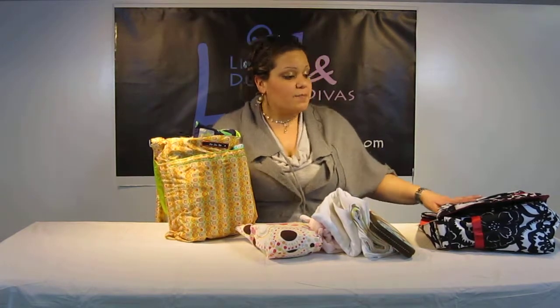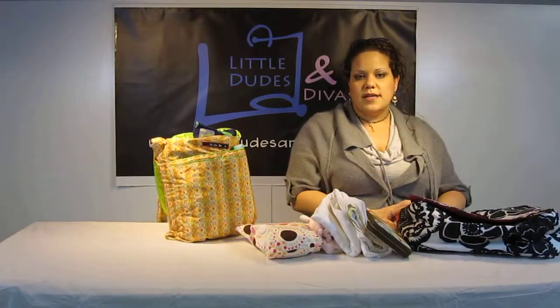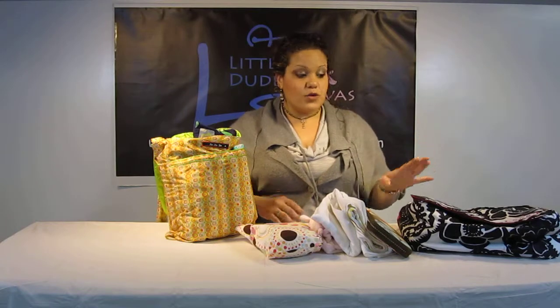And I definitely suggest the Bee All for first time mothers. Take a look at the video that I show you with the other comparisons, and I'm also going to do an intensive video on the bag itself. I hope you like it. Search little dudes and divs on YouTube for more videos. And have a great day.